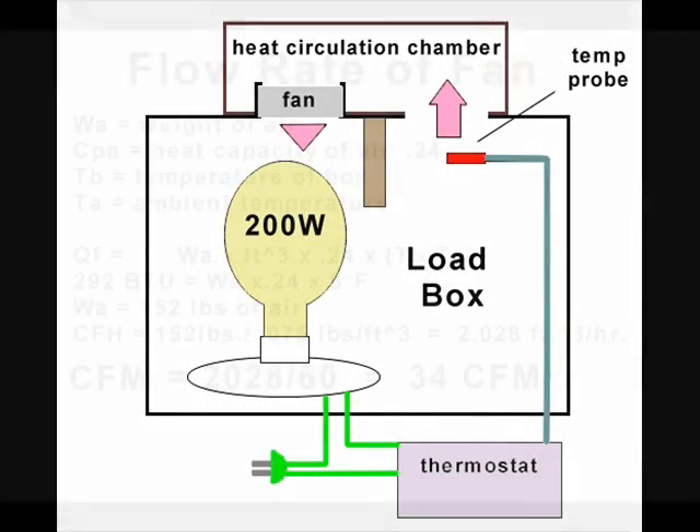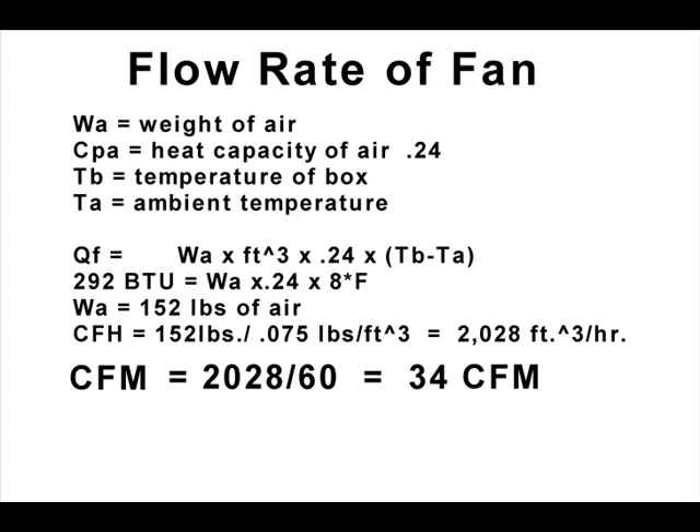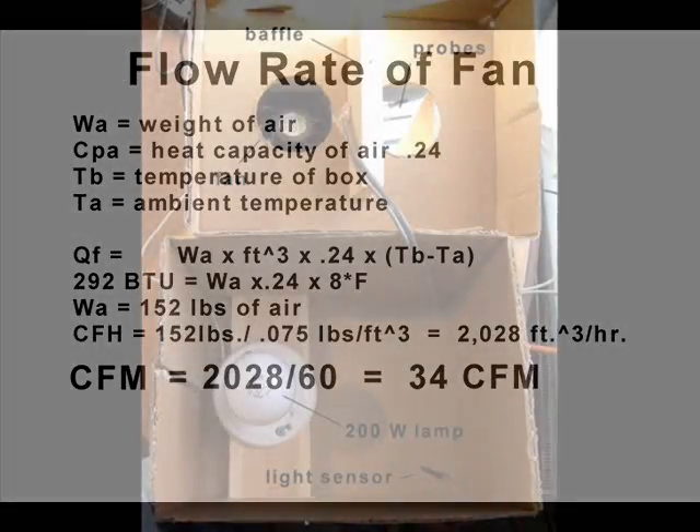From this information and the differential temperature information, we can calculate the CFM of the fan. First, we'll calculate the weight of air moved by the fan in an hour: 292 BTUs divided by the product of the heat capacity and the differential temperature. From this calculation, we find that 152 pounds of air are moved by this fan every hour. If we divide the weight of the air by 0.075, we have the cubic feet of air moved during this interval of time. From here, it's a simple matter to estimate the flow rate of the fan to be 34 cubic feet per minute.